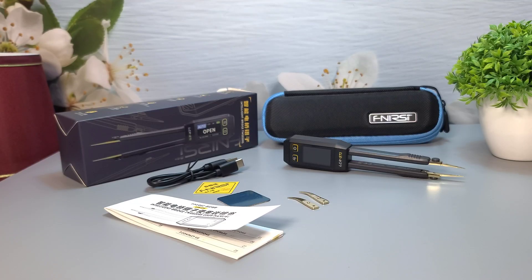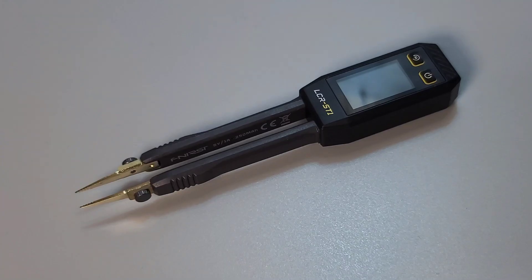Inside the box, we have the Fnirsi LCR-ST1 Smart Tweezer itself, a USB-C charging cable, a magnetic patch for easy attachment, and an extra pair of hooked heads for the tweezers. There's also a user manual to help you get started. Here are the tweezers.